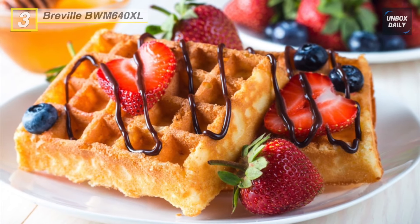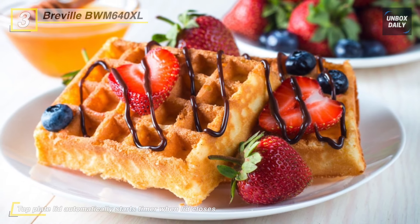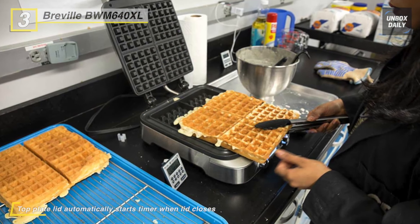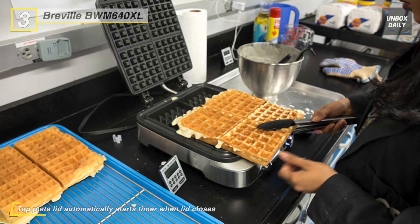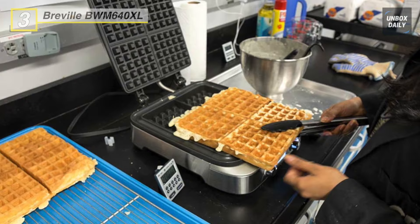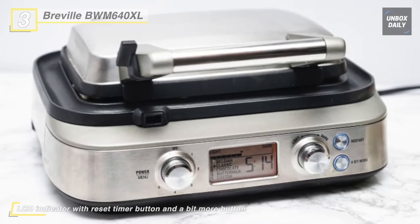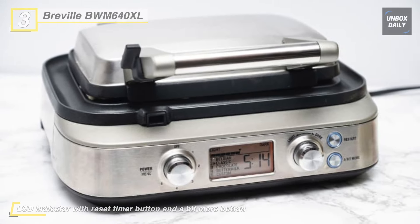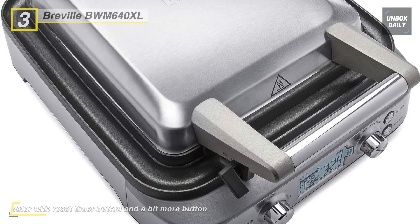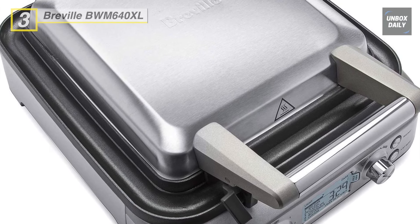With the available 12 browning controls, crisp up your waffles to your liking from light to dark. Waffle batter tends to spill out onto your countertop, but the design of this maker helps the excess stay under control. It distributes heat evenly across cooking plates so you will never get extra crispy edges and raw batter pockets. The batter won't be sticky because the maker features a premium PFOA-free non-stick coating. The top plate lid automatically starts the timer when the lid closes.